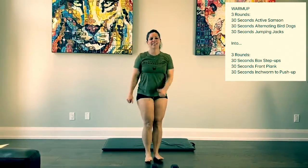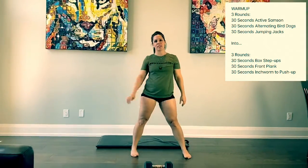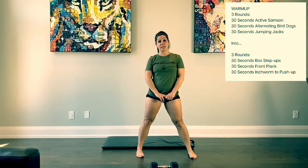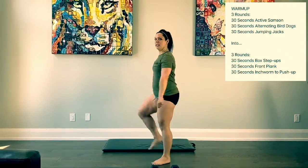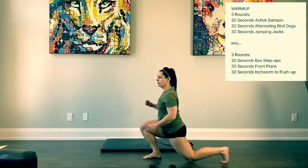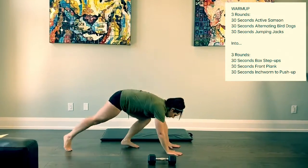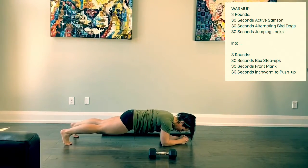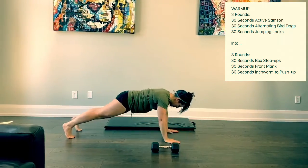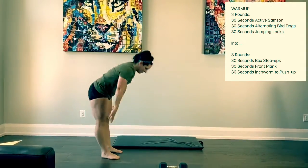So 30 seconds, 30 seconds, 30 seconds — three rounds. Then we'll go into three more rounds of 30 seconds box step-ups or alternating lunges, followed by 30 seconds front plank and 30 seconds of inchworm to push-ups.